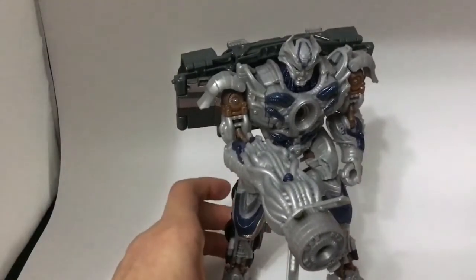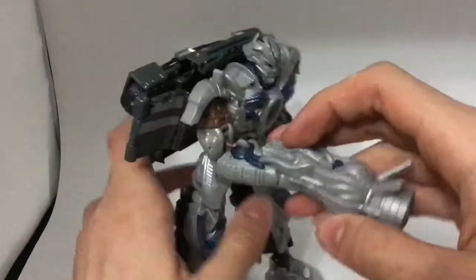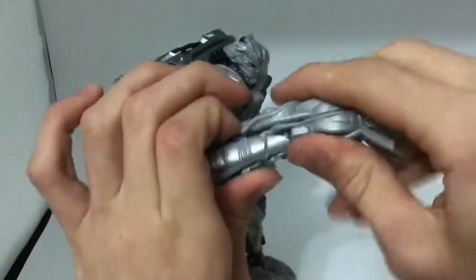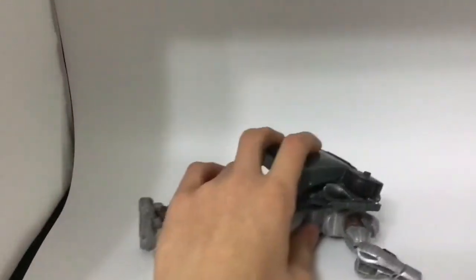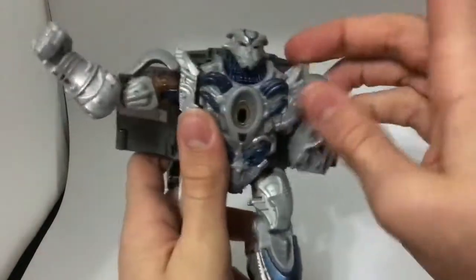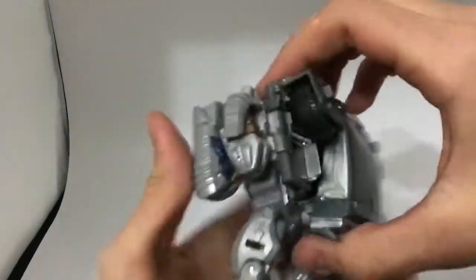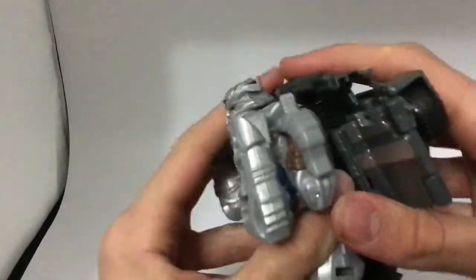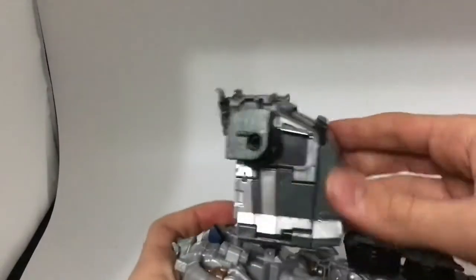This pretty much wraps up his robot mode. Let's get down to transformation back to vehicle mode. First you remove his blaster, then you take his arms and fold them up on the elbows. You can take the backpack and shift it downward, open up the roof, then take the cab and straighten it out and tab the sections in.